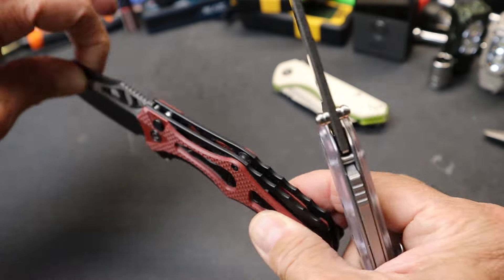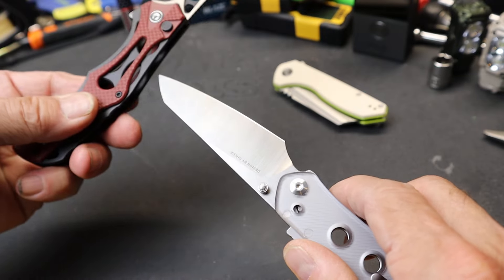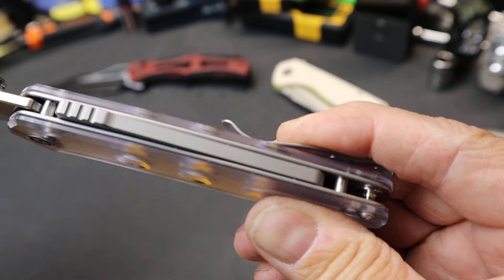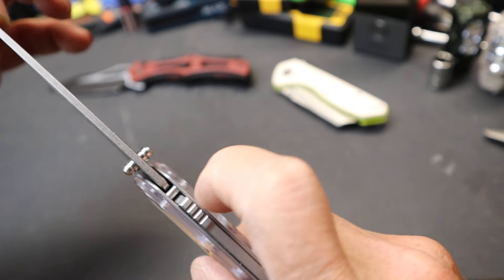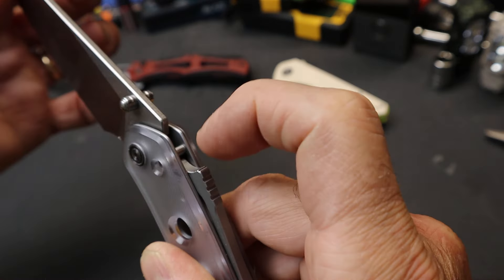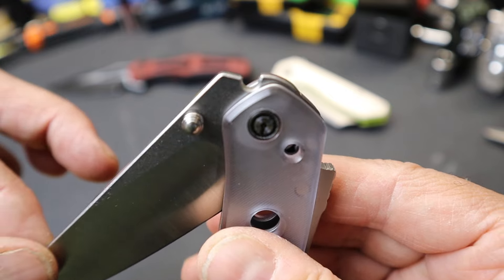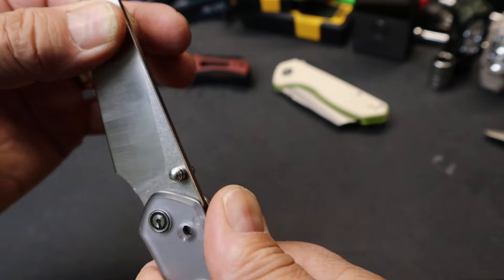In a lot of knives, like this other Civivi that I did a video on which is super light, you can see there's a ton of open space. Here there's not — this is filled with metal. This not only is a backstrap on the knife, it's also a locking mechanism. How this works is you literally push this down just like this, and it releases a lock that drops into that cutout in the blade. Really solid — maybe that's why they call it a Super Lock.